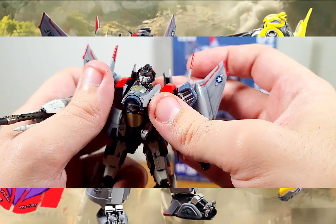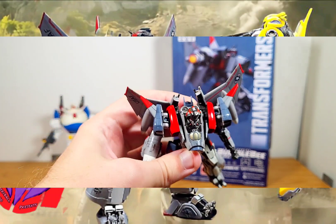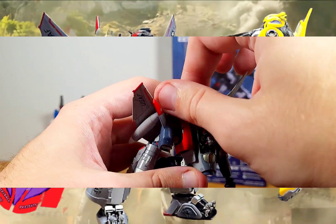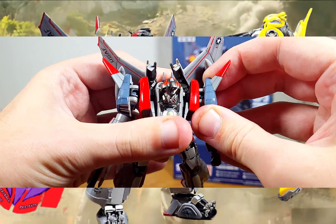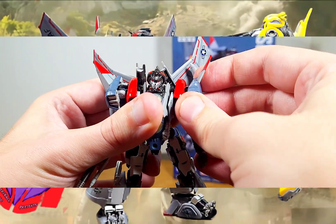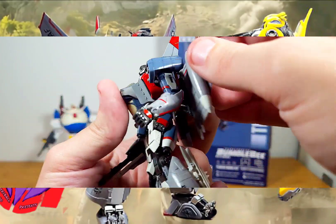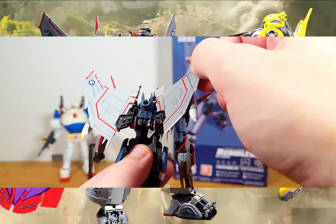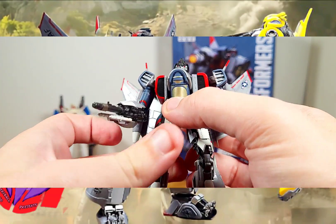The cool detail about this guy is his shoulder setup. You can see it is ball-jointed, but the cool part is the shoulders actually have a little extra articulation — you can extend and position them where you want, which is really nice. I don't believe the Bumblebee kit had quite this range; it has similar but not this kind of range. And if you're curious, the wings have a little ball-jointed articulation too, to a point, so you can definitely move the wings up and down for certain poses.